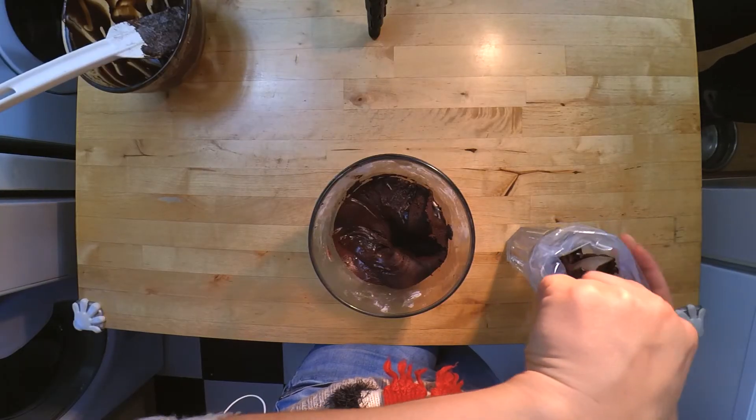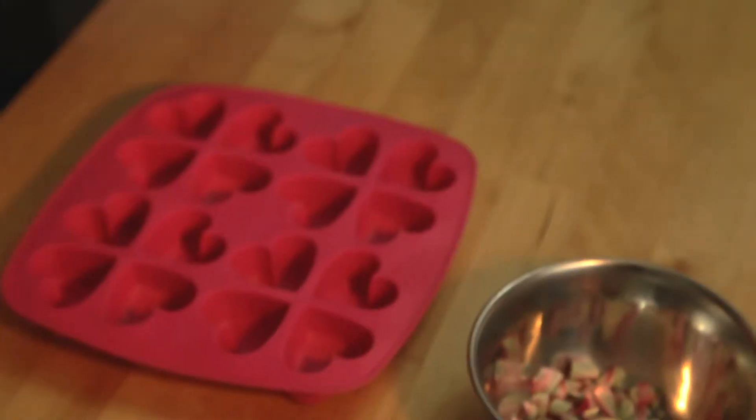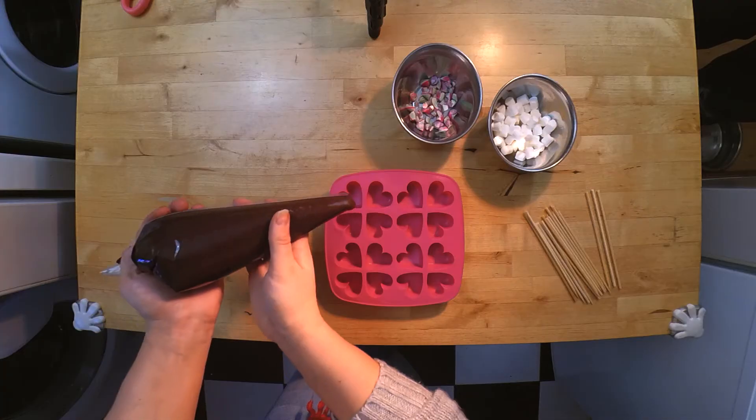After you've mixed that all together, we're going to pop it in a piping bag. Once you've got it in your piping bag, we're going to start filling our ice cube tray.